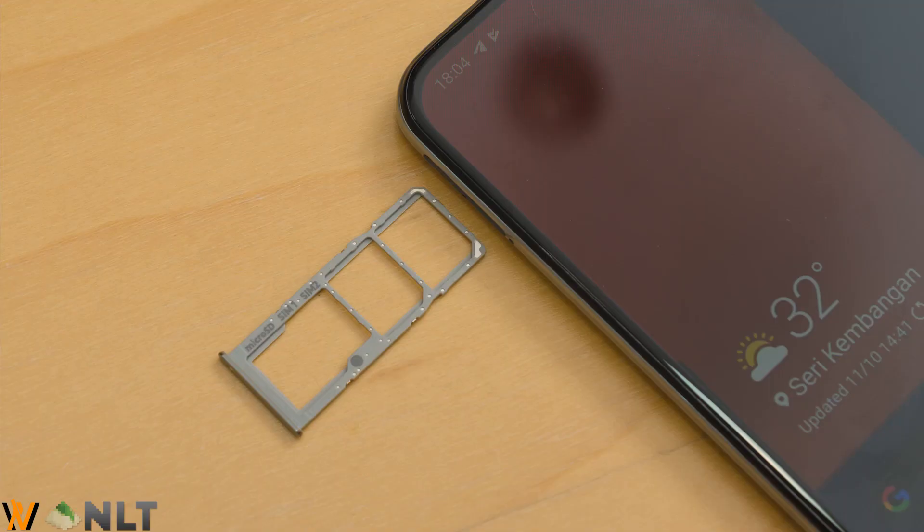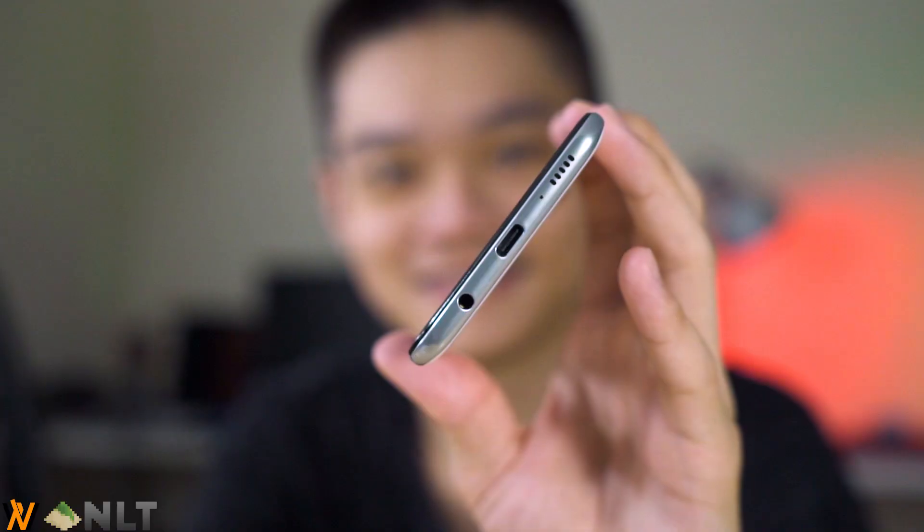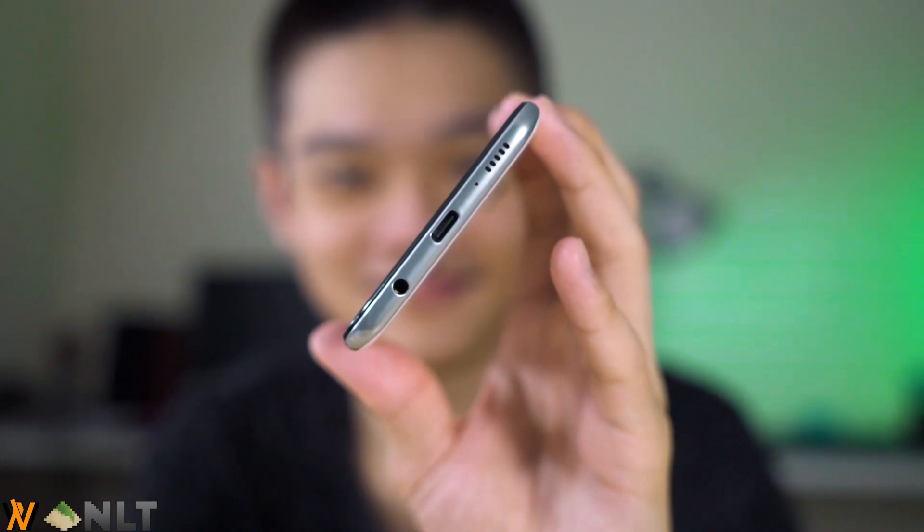The Samsung Galaxy A50s also comes with triple card slots, so you get two dedicated nano-SIM card slots and a microSD card slot all separate from each other. You also get an audio jack with a USB Type-C port alongside the speaker at the bottom. It is really typical in phones of this price range nowadays.